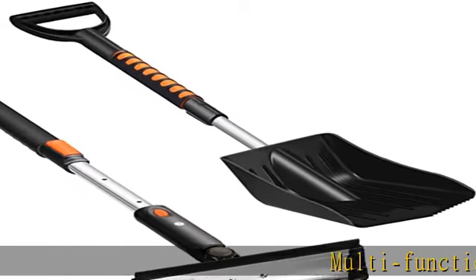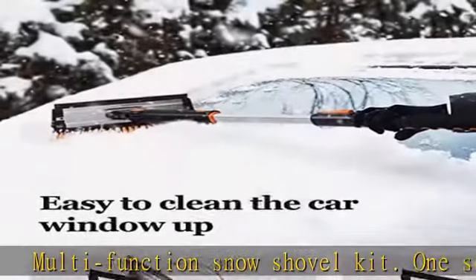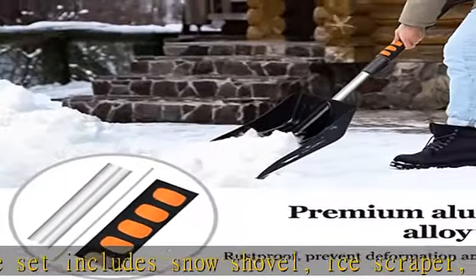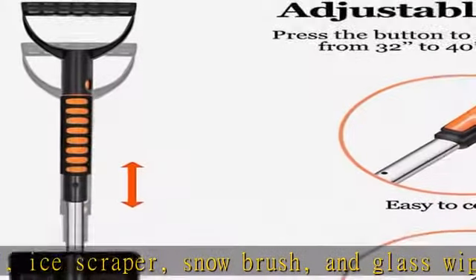Multi-function snow shovel kit. One set includes snow shovel, ice scraper, snow brush, and glass wiper. Fits most of what you need with one set for outdoor activities or car and truck camping.